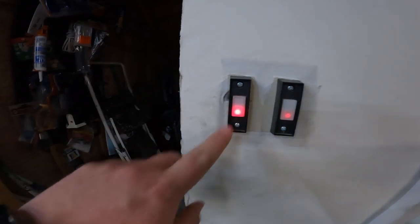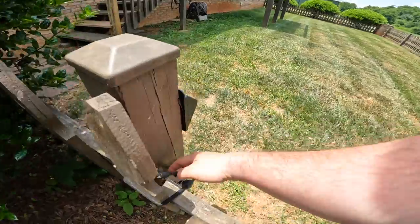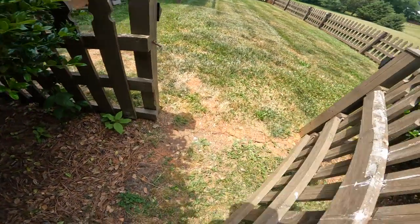The first step is to shut off the water to the house and drain the lines. To drain the lines I'll find the lowest water source, open the valve, and let it drain. My lowest source is the spigot on the back of the house.